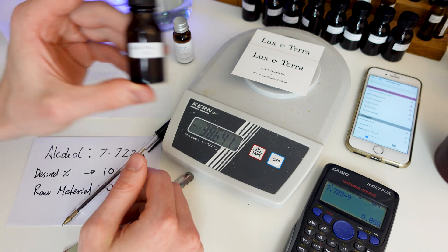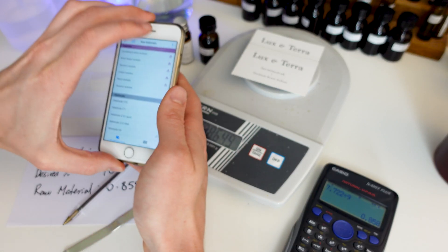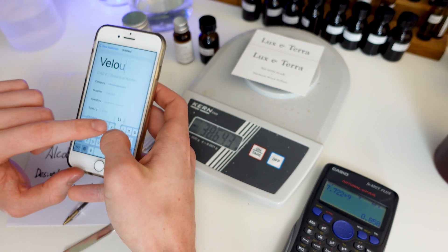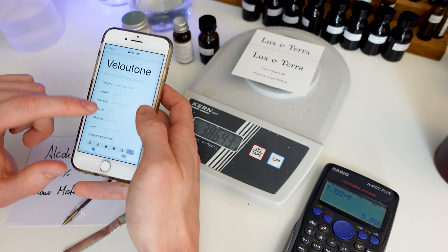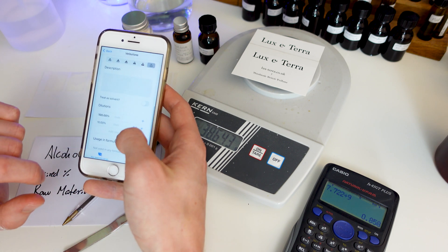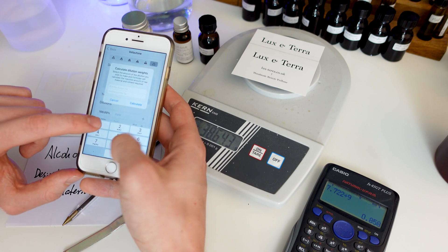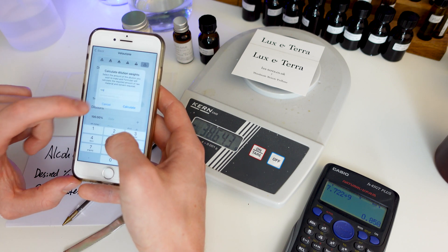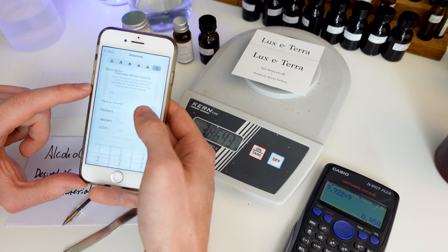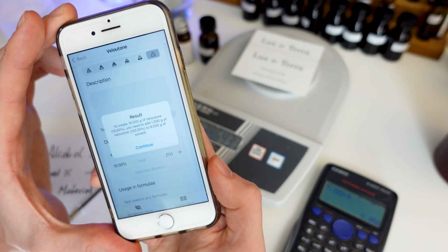I'll also show you how to work out dilutions quickly with the Formula app. If you create an entry for a raw material, scroll down to the dilution section and find the dilution you want to make, or create it using the add dilution button. Press the FX button and a pop-up will ask what dilution you're starting with and how much you want to make. For our 10% dilution made from the pure raw material, we put 100% for the starting dilution. For the amount to make, these bottles usually fit around 10g, so type in 10g, press calculate, and it will tell you how much raw material and how much alcohol to add.